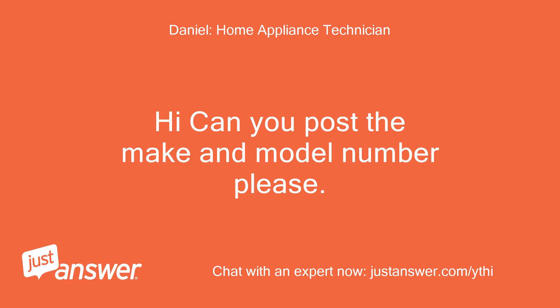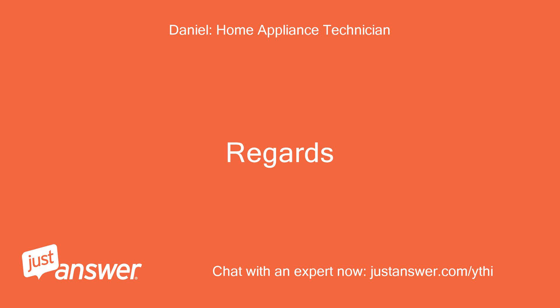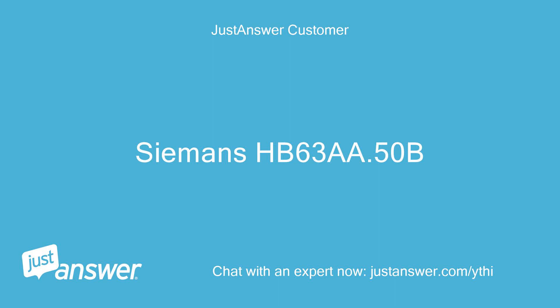Hi, can you post the make and model number please? The user responds: Siemens HB63A.50B.